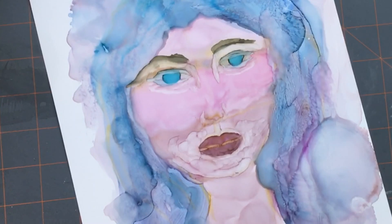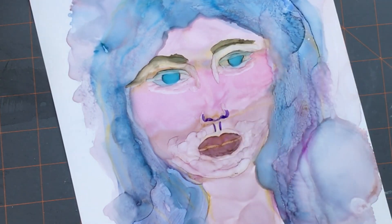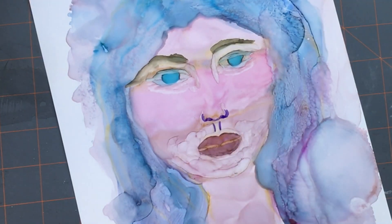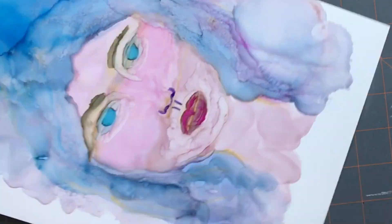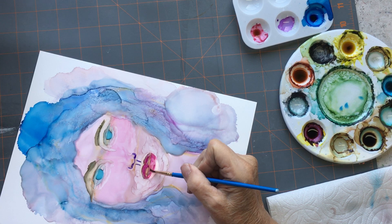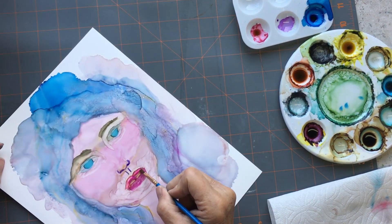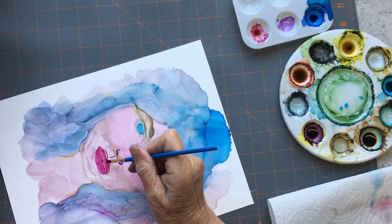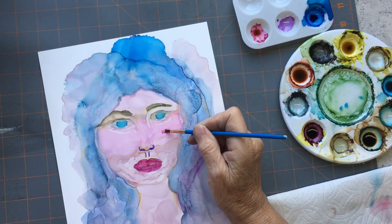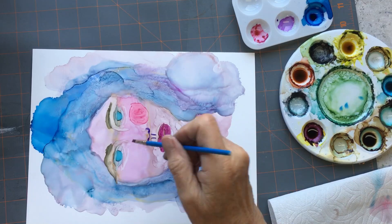And I kept fiddling, trying to get the eye shapes. I had one iris bigger than the other. Here I'm using another Copic pen. I think if you're going to do a portrait in alcohol inks, expect to just be abstract. You're not going to get the kind of crispy lines that you can with watercolour and acrylics.